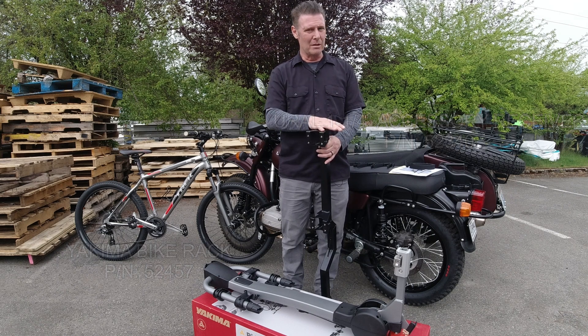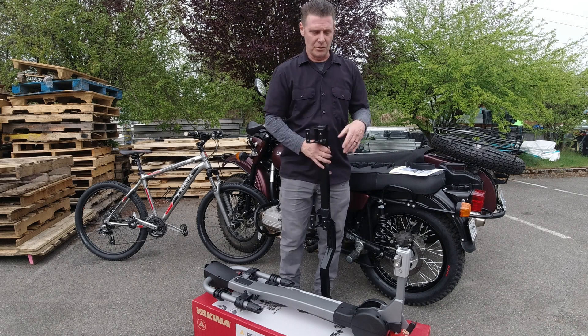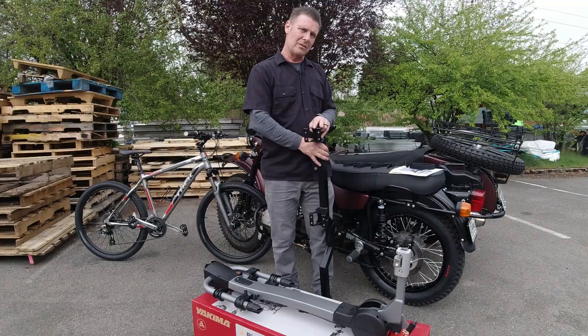I got to mention too, this is not a paid promotion. Nobody's sponsoring us to do this. These are just the products that we use around the shop, and I thought I'd show you how it goes together.